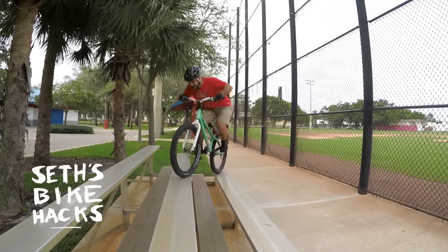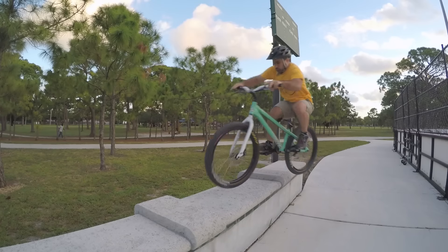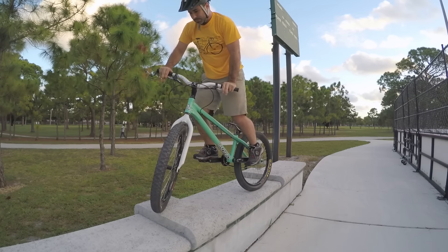If you watched my Mountain Bike Trials for Beginners series, then you know at least the basics of mountain bike trials. First, we learned how to track stand, which allows you to keep your bike up without moving. Track standing is a vital skill since everything in trials revolves around bike control.